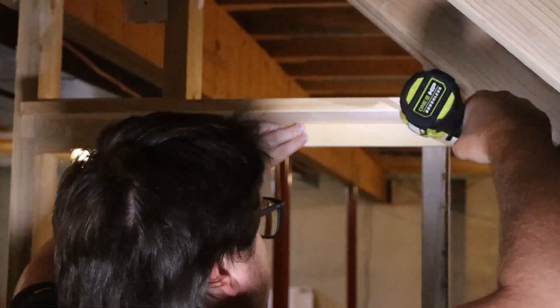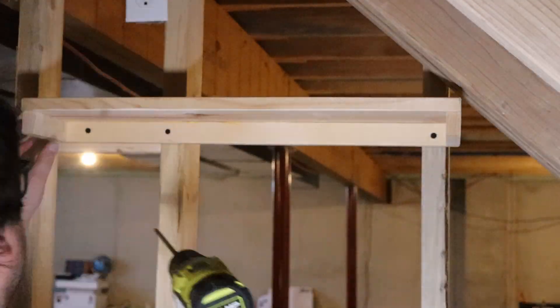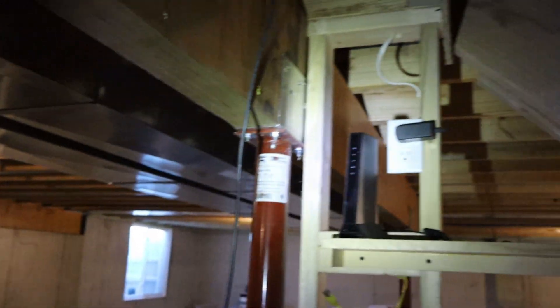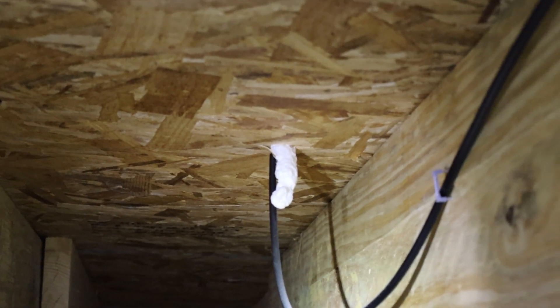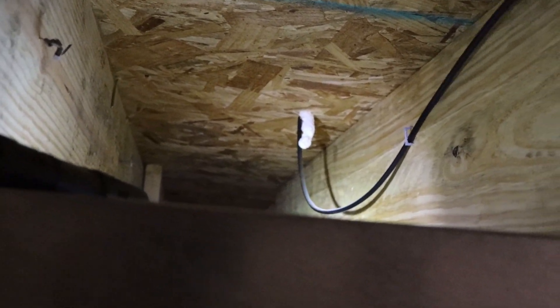So the plan is this coax here — I'm going to shorten it up and hook it up to the modem. I'm hoping I can just cut that little piece of foam off, tape the ethernet to the end of the coax from the wall, and try to pull it through from down here.